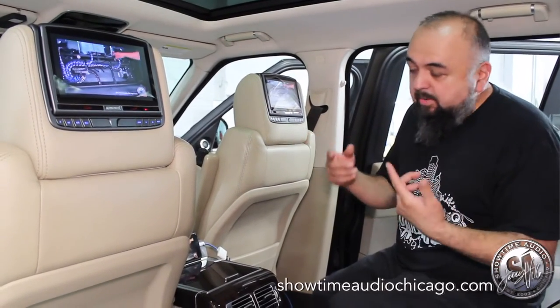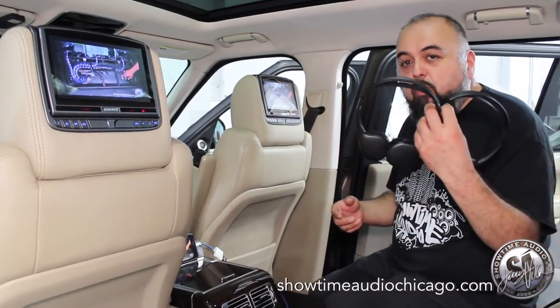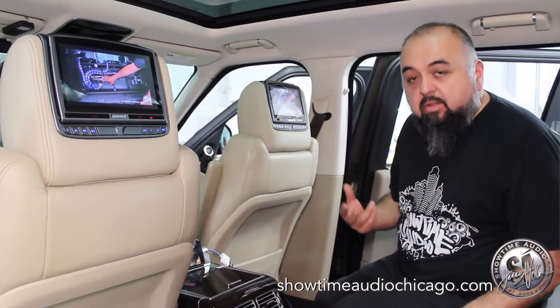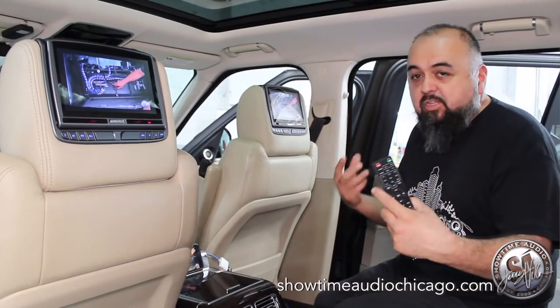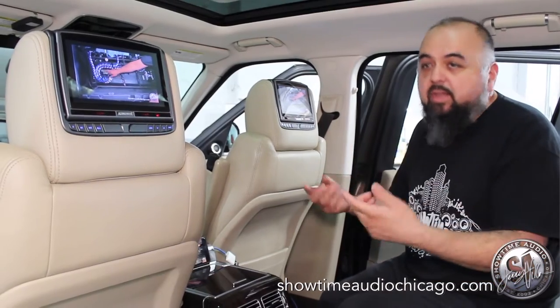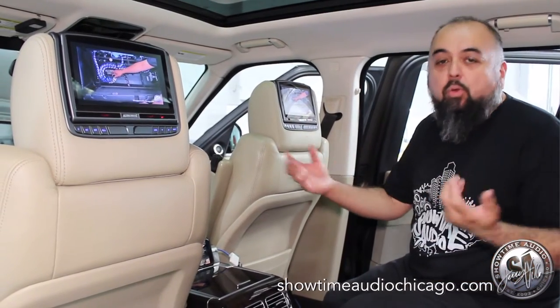These units play through wireless headphones, so each person in the back can listen individually. It comes with remote controls for each person to control it. It also plays through an FM modulator so the sound comes through everything if you want to listen to it in the whole vehicle.